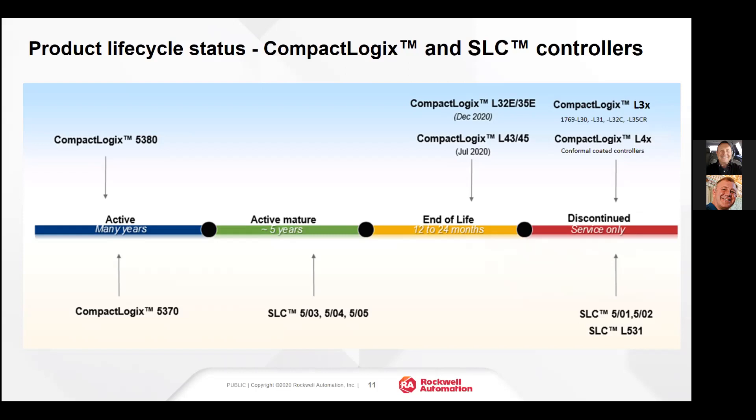Being discontinued means you cannot buy a new one. If you have one in 2030 that dies, we will probably be able to get you a remanufactured one on your doorstep the next morning through our repair exchange services. That's the life cycle — active, active mature, end of life, and discontinued. The CompactLogix L32E and L35E are at end of life and will be discontinued in December 2020.